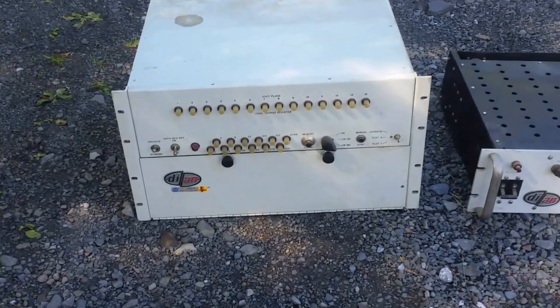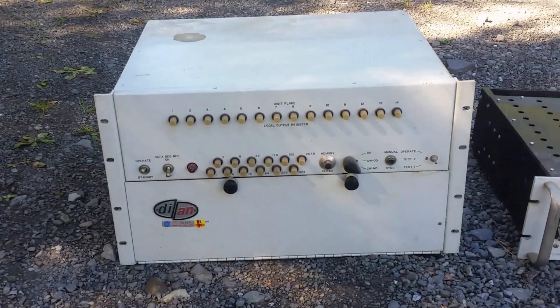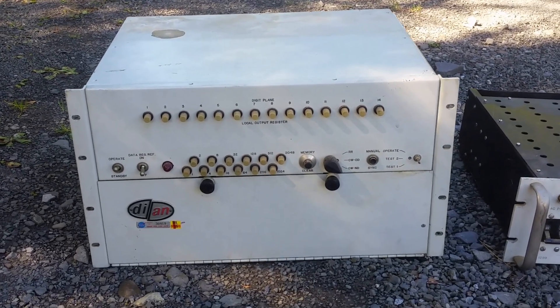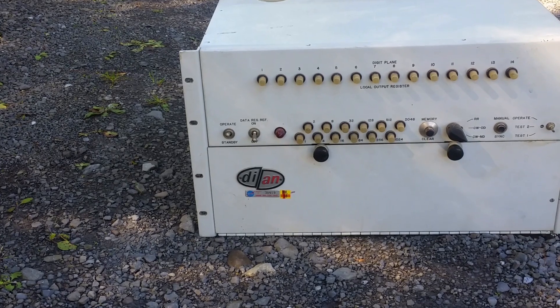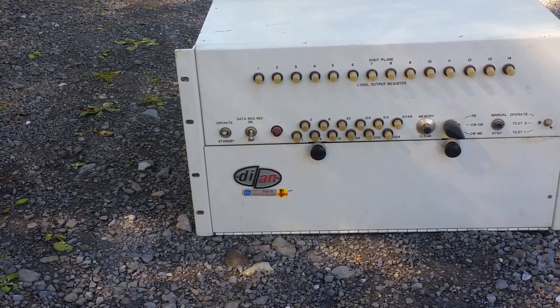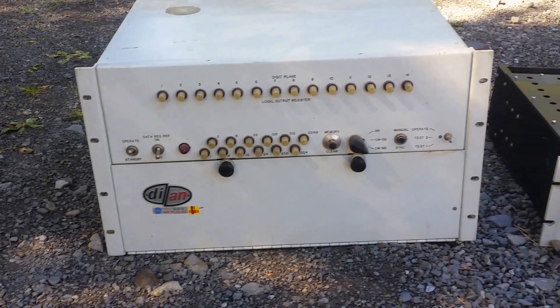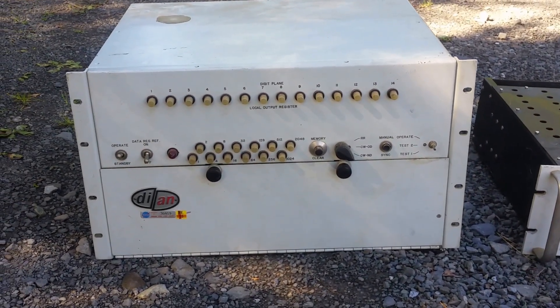This is a core memory box from a company called DI/AN Controls. You can see the rather prominent logo there, and yes, it is supposed to look kind of broken — not sure what that's about. Anyway, DI/AN Controls.